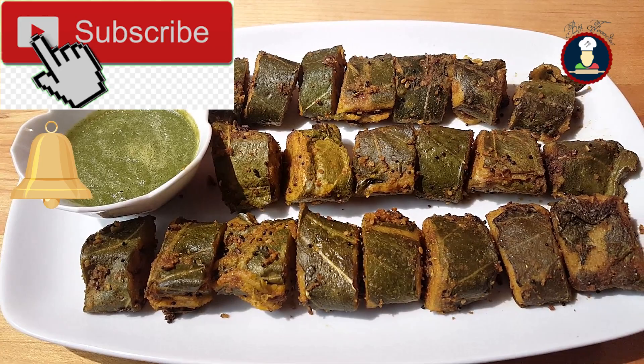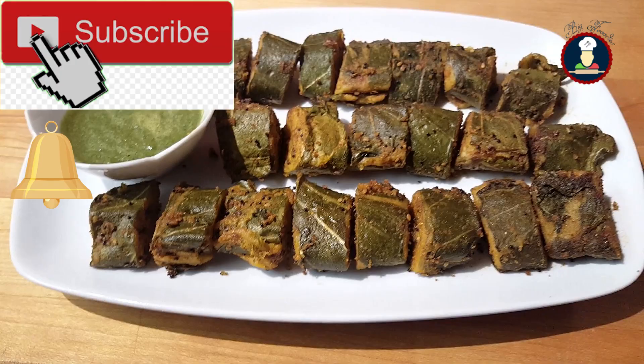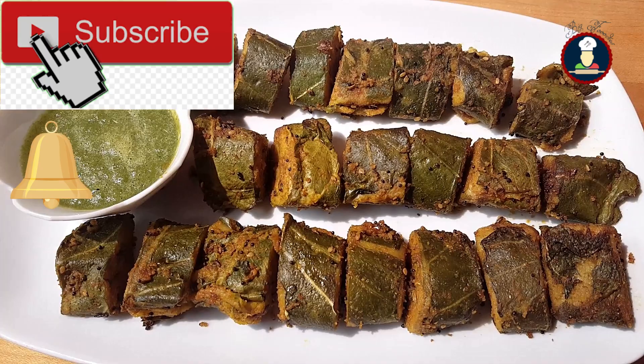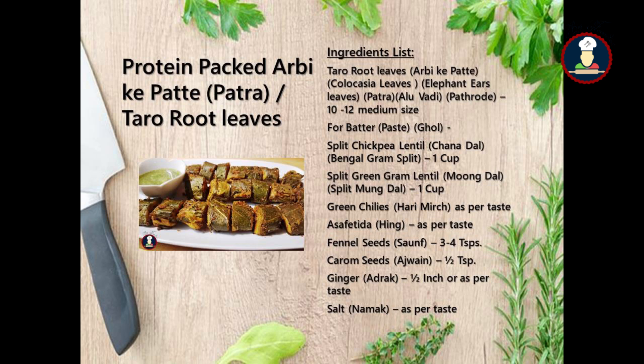Friends, if you like this recipe then please take a moment to subscribe to BigFooties by pressing the subscribe button to get more delicious recipes and never miss a video. Hit the bell icon to get notifications about new recipes. Also don't forget to leave a comment — it will really encourage me to keep exploring, learning and improving. Let's check the ingredients now to make super delicious and protein-rich Arbi Ke Patte.